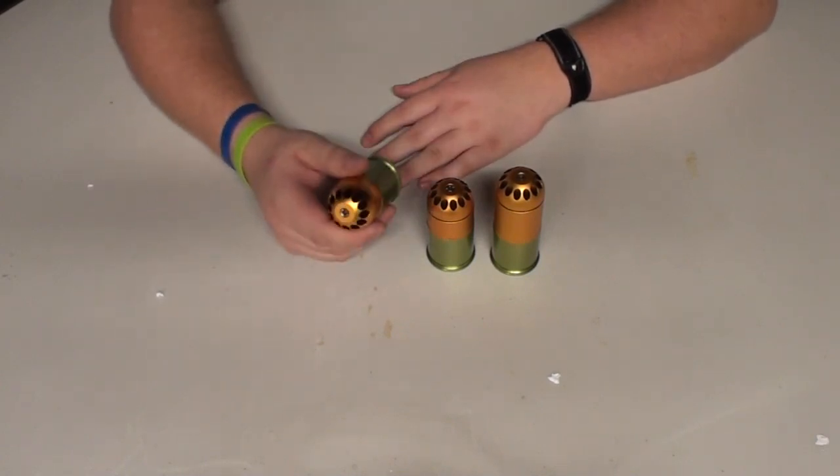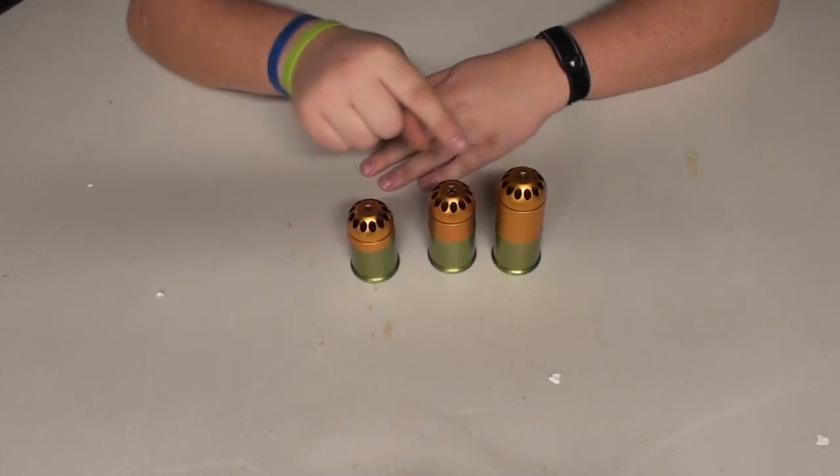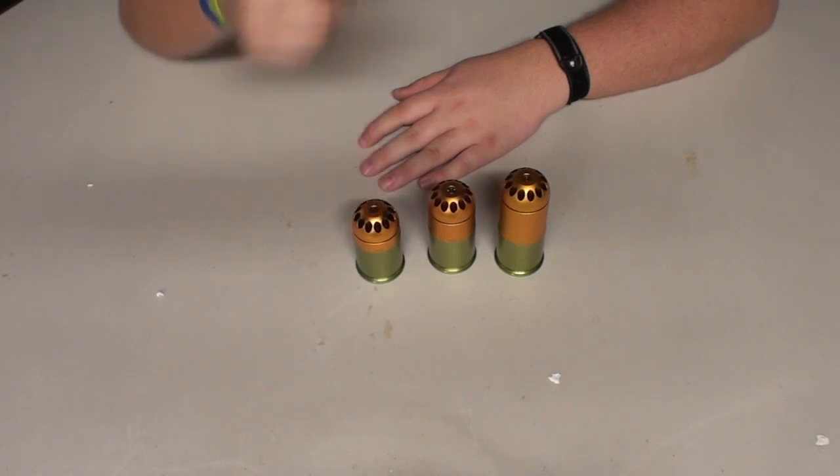Here is the 60 rounder, the 80 rounder, and the 120 rounder. So this is two of these, just letting you know.